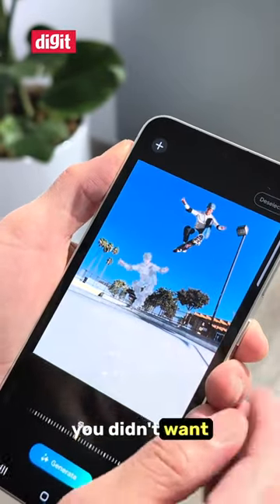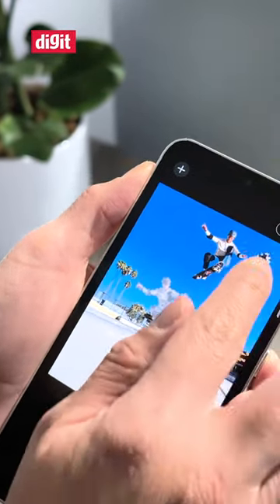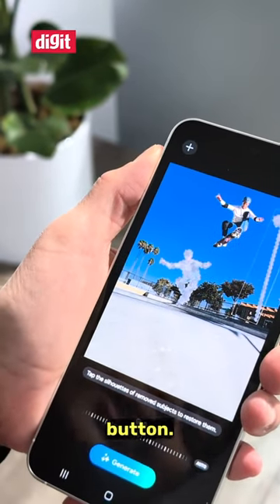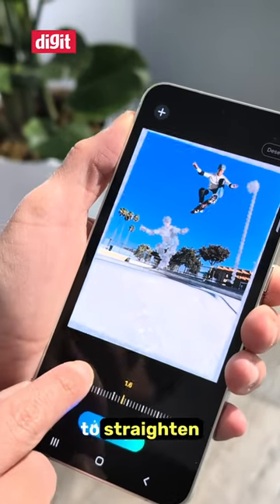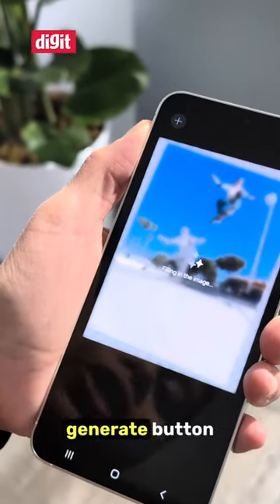And say this lamppost — you didn't want it in the picture. You'll simply outline it again, hold down, and press the eraser button. You can also use this scale to straighten out the image, and simply use the generate button.